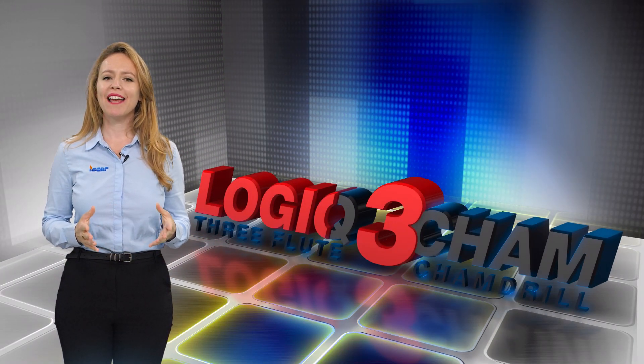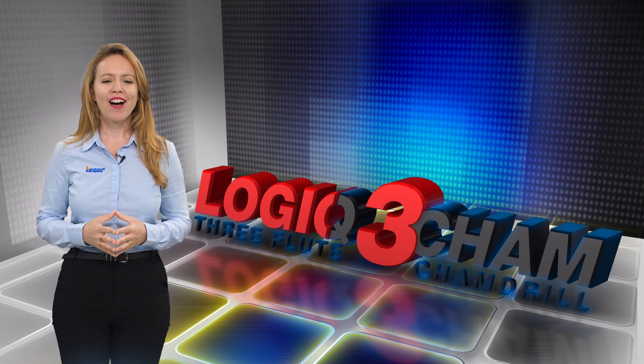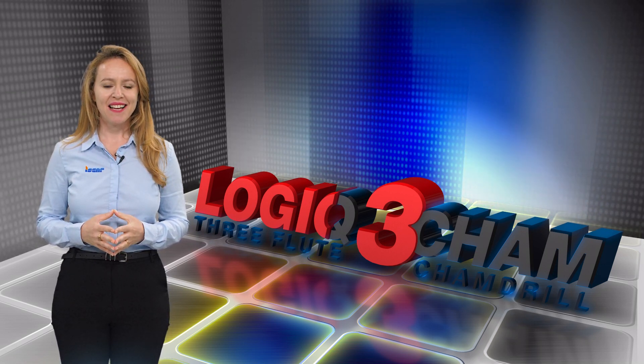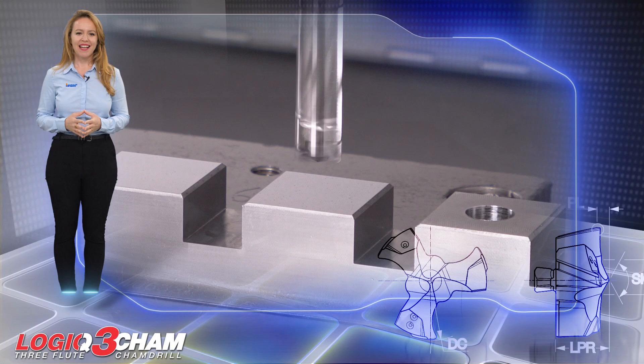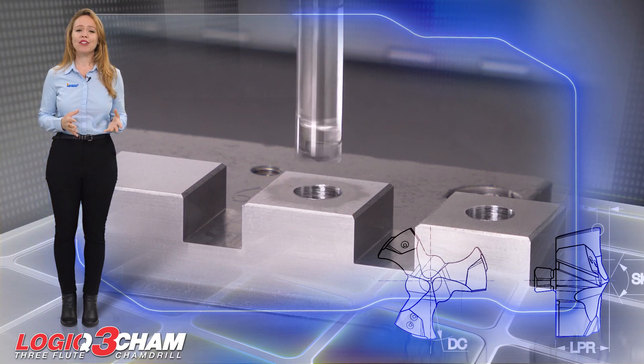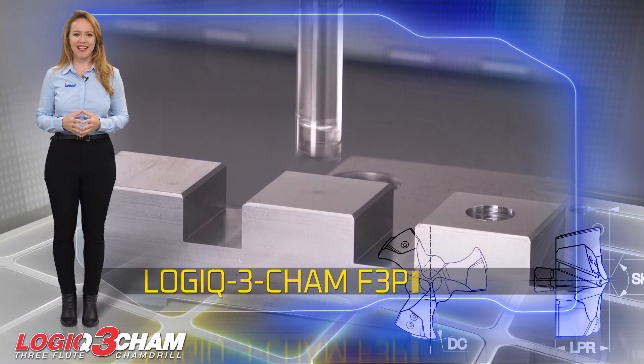Iskar is expanding the application range of the successful Logic 3CAM drilling line by adding flat 3-flute drilling heads. High-performance drilling can now be achieved with Logic 3CAM F3P heads.